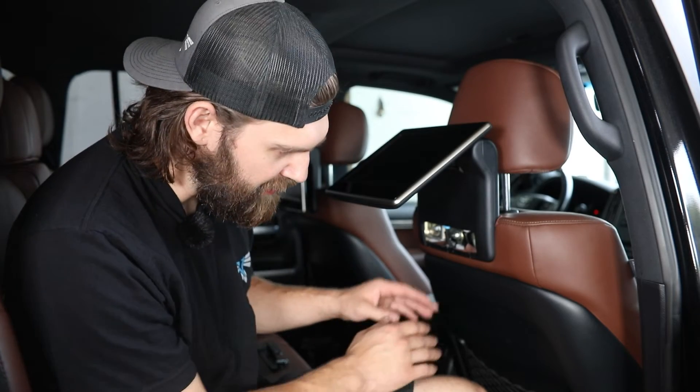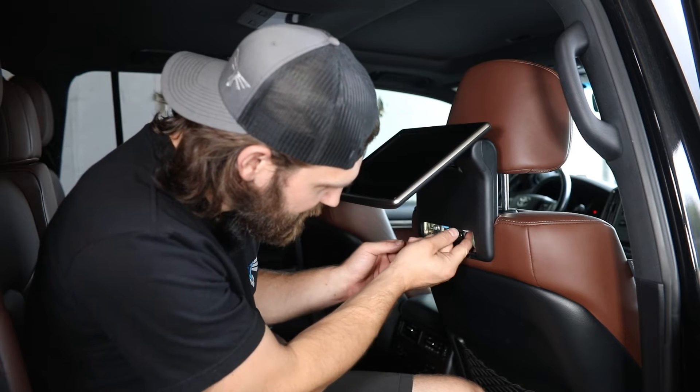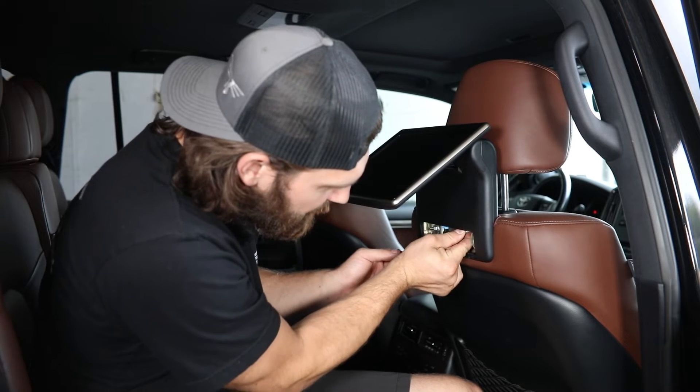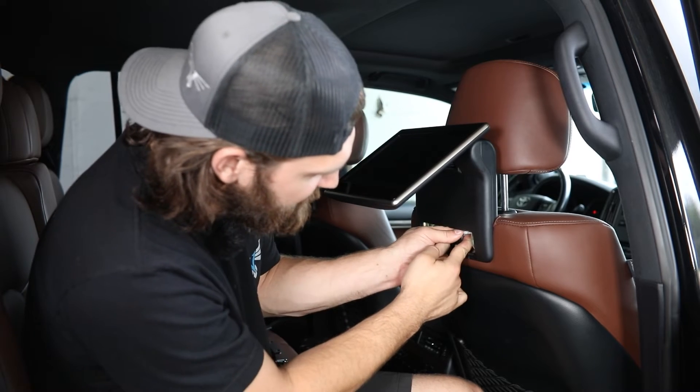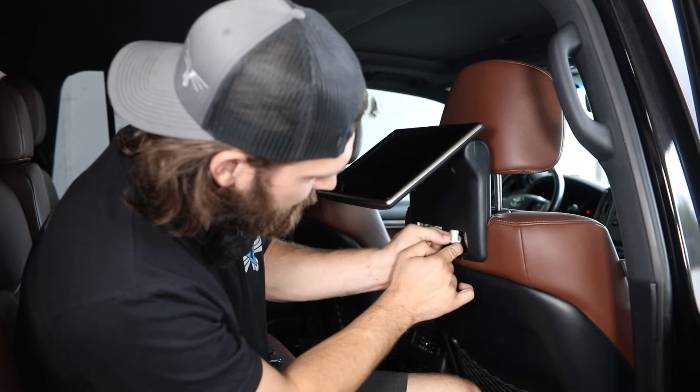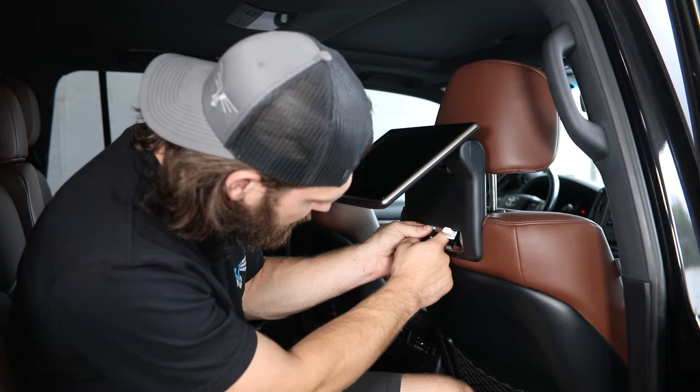Once you have the cover panel out of the way, you're going to want to disconnect the wiring running to this monitor. This should just be little thumb tabs on the back of each connector, so you can reach through and carefully pull those down.